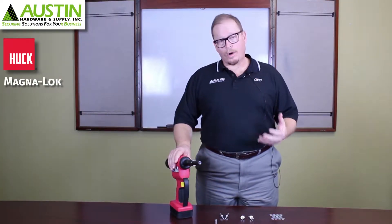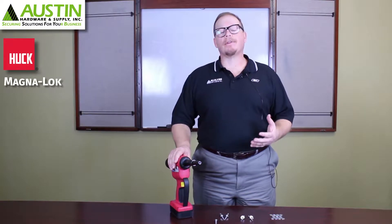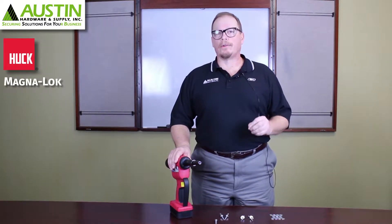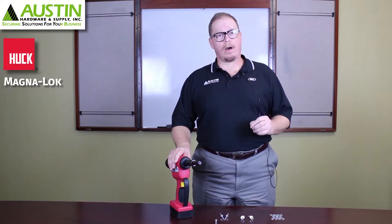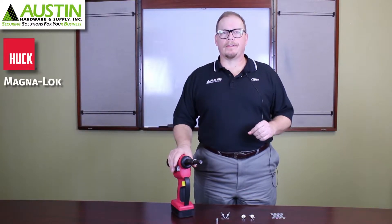The Huck Magna Lock works with an internal locking mechanism for the stem. There's no special nose tip required, and that's important. There are other blind structural rivets that require a special nose tip, so you don't need to use special tooling to install these.